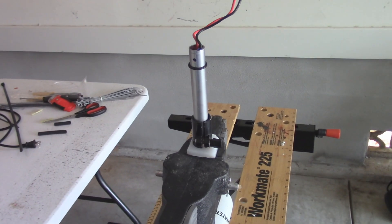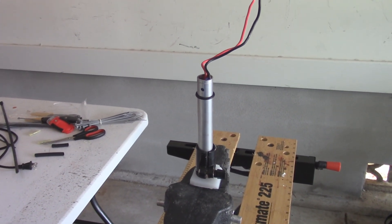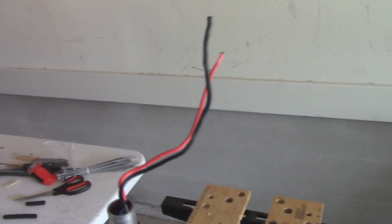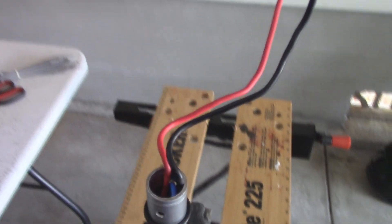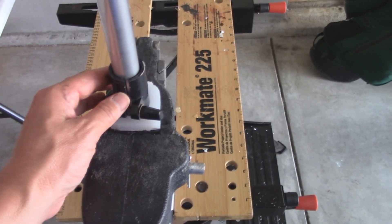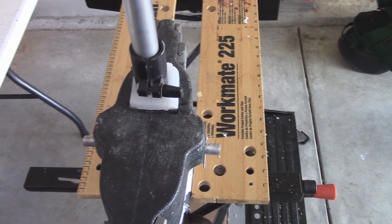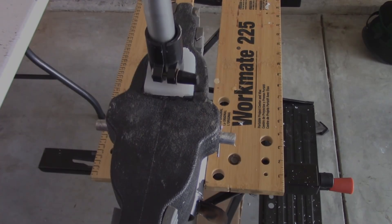If you decide to go with the variable power arrangement I talked about earlier, all you need coming out of the motor is the black wire and the red wire. The blue wire you can just shove down into the shaft. The other thing I do is use the motor stop here for some extra stoppage, and tighten it down up against the cutting board piece.